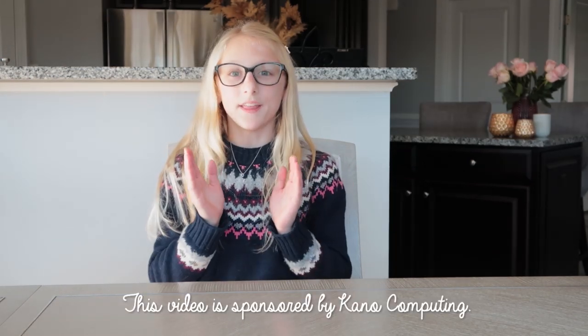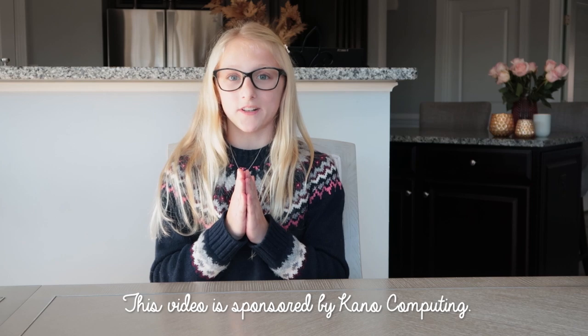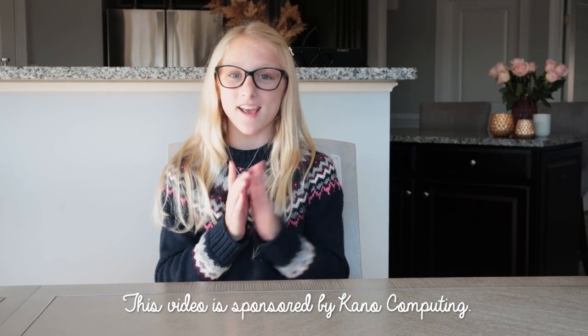Hey guys, it's Clara! Welcome to Clara's Road! Today I'm going to be exploring Kano's Disney Frozen 2 Coding Kit. And I would like to thank Kano Computing for sponsoring today's video. Let's get to the video!